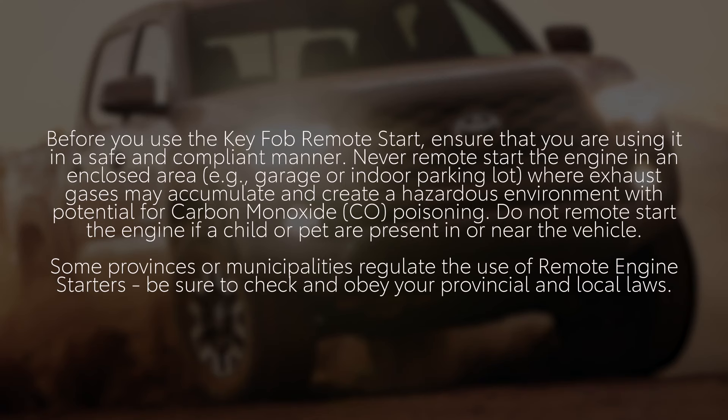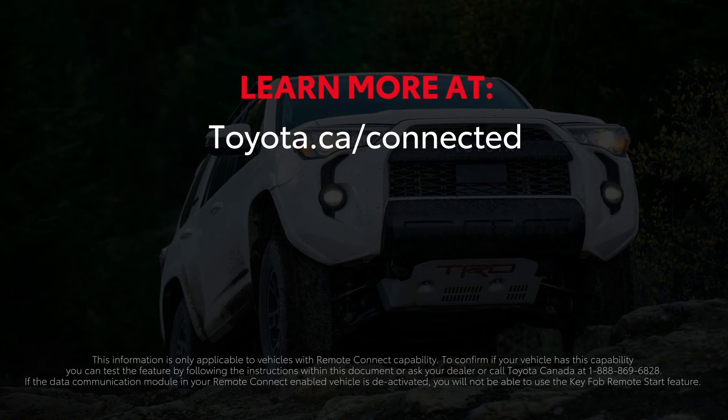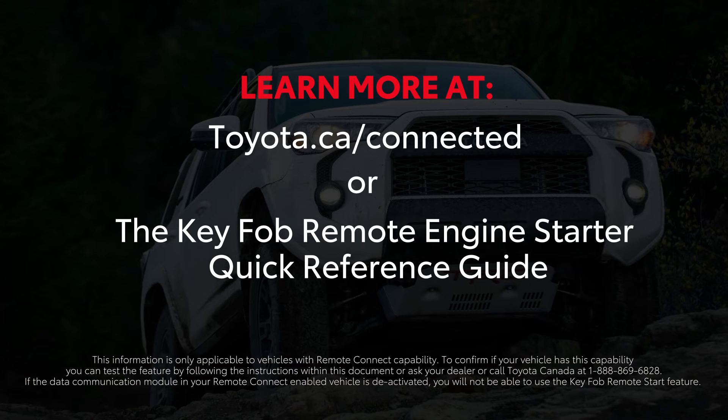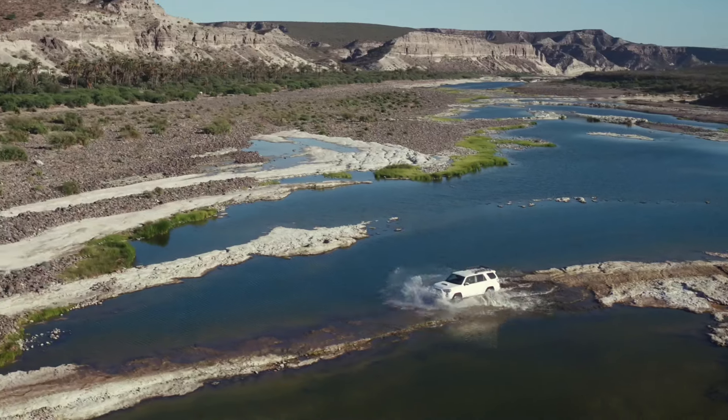Before you use the key fob remote start, ensure that you are using it in a safe and compliant manner. For more information, please visit toyota.ca/connected or reference the key fob remote engine starter quick reference guide in your vehicle if it is equipped. Thank you for watching this Know Your Toyota video.